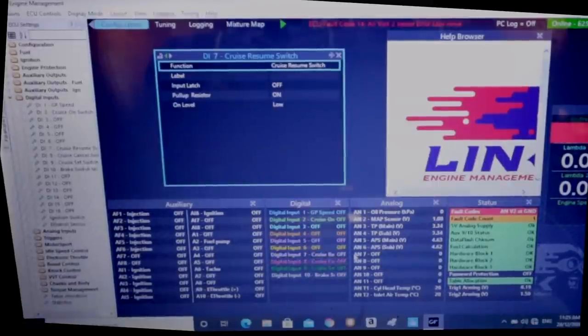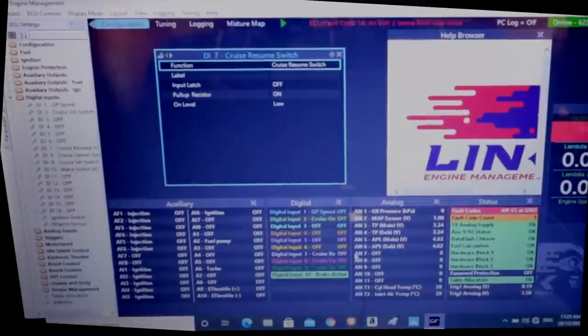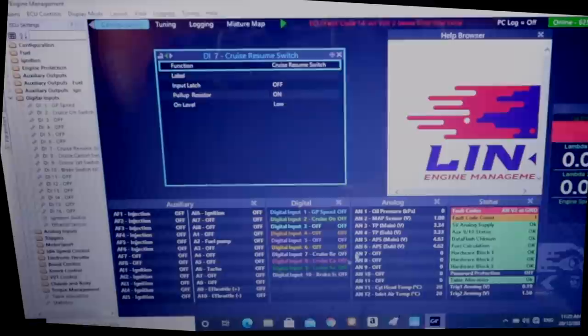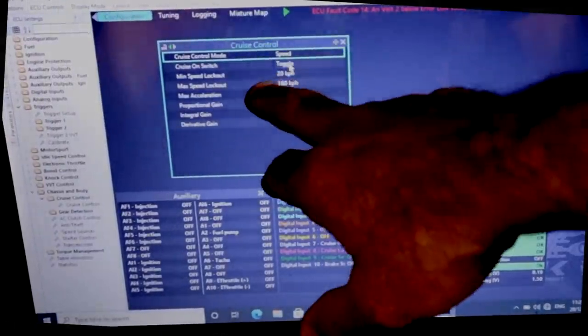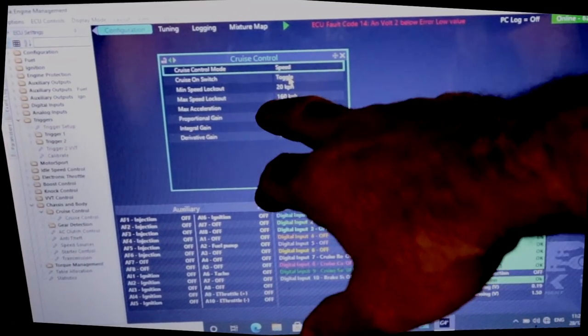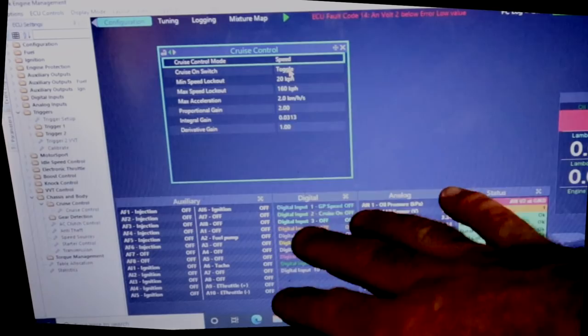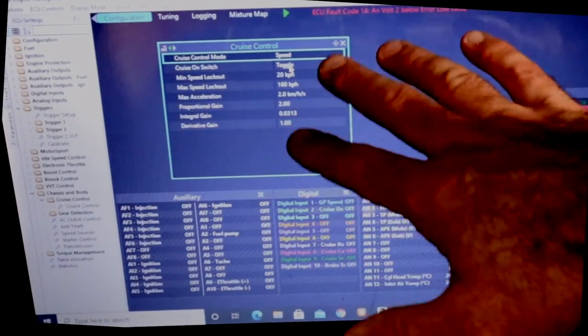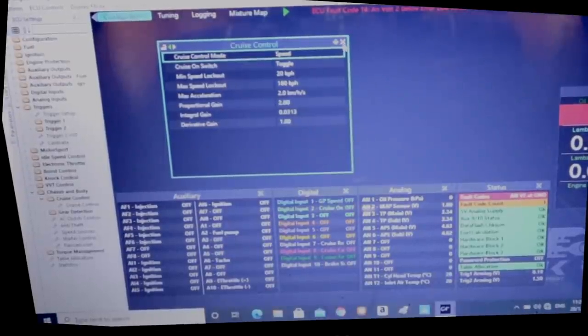I've also set up on my brake - oil the brakes - which is all working, so all of my inputs are set up. It's quite simple to set it up, and under chassis and body I've gone to cruise control, set my minimum speed lockout to 20 kilometers an hour and max is 160 kilometers an hour, so it will only work between those two speeds. I've left all the other parameters as they are and that's it - quite simple. I haven't had a good chance to check it out yet but all of my inputs are all set up.